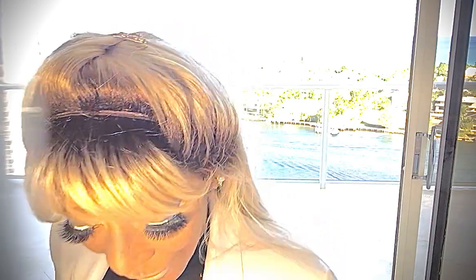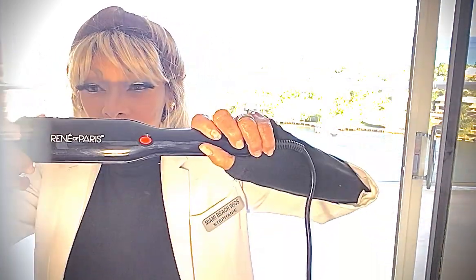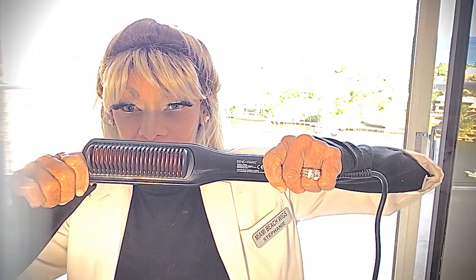Hello and happy new year to everyone! Welcome to Miami Beach Wigs — new year, new you, and a new styling tool. We do synthetic wigs, and after about five months they can get a little frizzy.